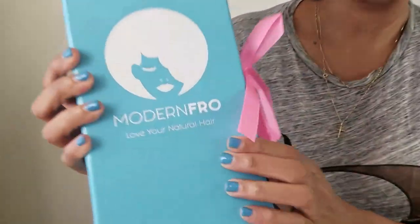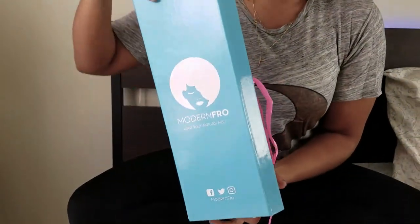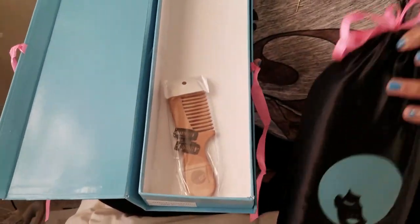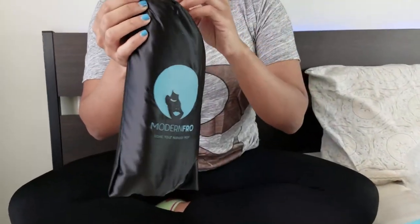It says 'Modern Fro — Love Your Natural Hair,' and it matches my nails — how perfect is that? You can follow them on Facebook, Twitter, Instagram at Modern Fro. Let me open this for you. So I pulled it out and it comes in a nice little bag. It has a wooden comb and some clips. I'm not really sure if wooden combs are better than plastic combs, but this is cool. Maybe you can put some oil on the comb to help it glide through your hair. Here is the bag that the product is coming in.